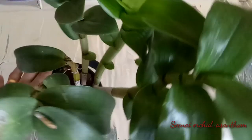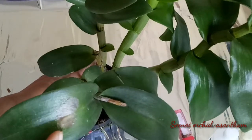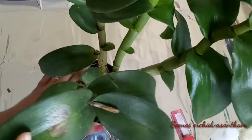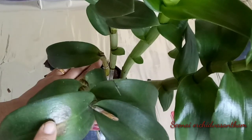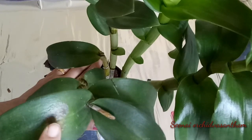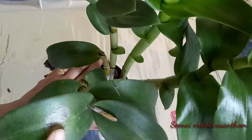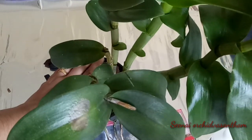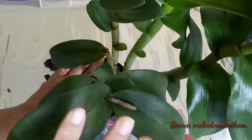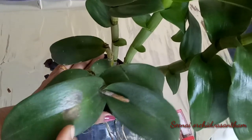This is a healthy plant. This is a black spot. This is a bacterial brown spot. This is a black spot on a leaf — this is a bacterial infection. This can be caused by bacteria.